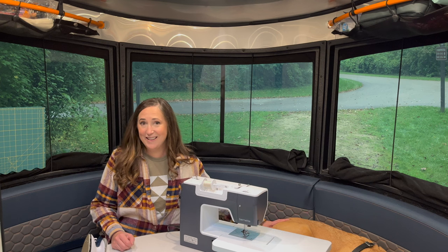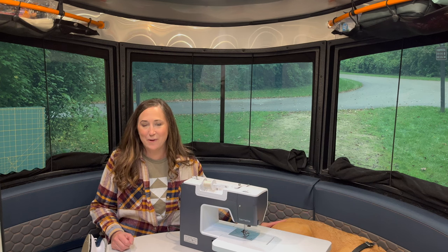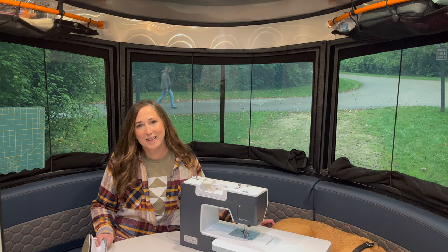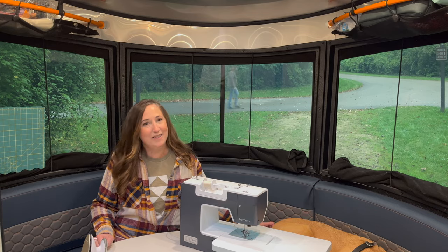That's the tour of my small RV sewing room. I hope you enjoyed this video and maybe picked up a few tips for your own RV sewing room. Thank you for watching, and please don't forget to subscribe.